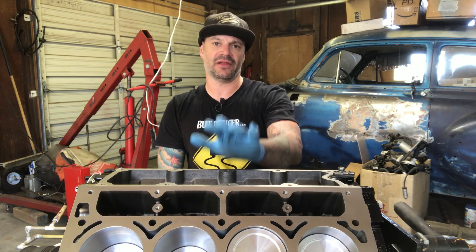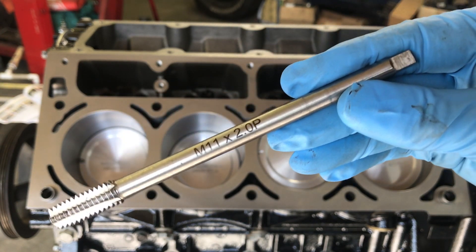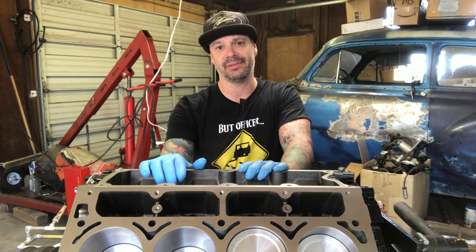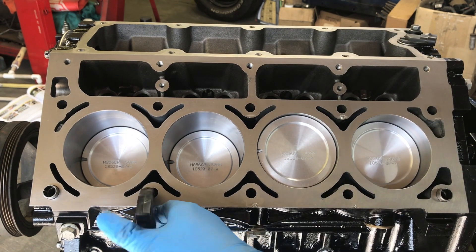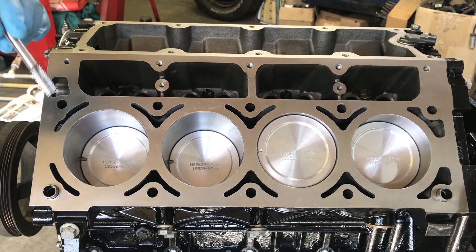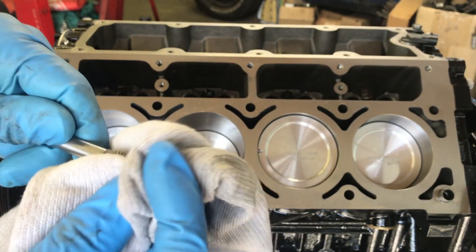Now we're going to clean out the holes for the head bolts using a thread chaser. You don't want to use a tap because you don't want to cut new threads — that'll throw your torque settings off. ARP actually makes a thread chaser specifically for these holes, and it's well worth the investment to get accurate torque settings, especially on a boosted application. To help clean out these holes I'm going to spray some mineral spirits down in there. You can thread this in by hand or use a quarter-inch square socket. Wipe it down every time so you don't contaminate the next hole.